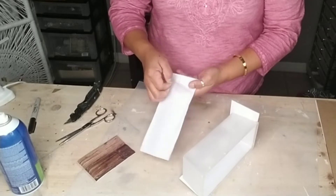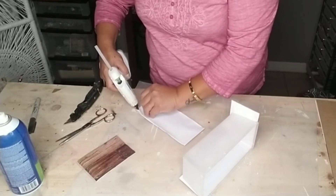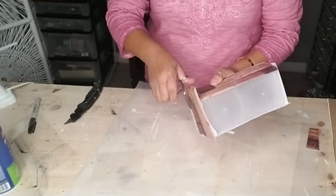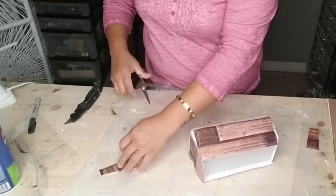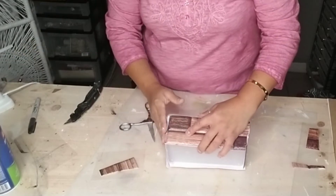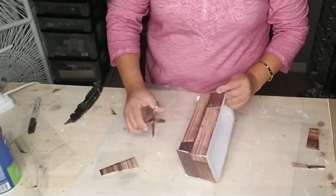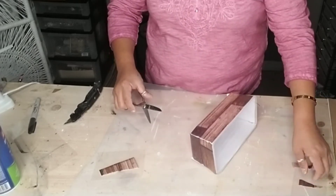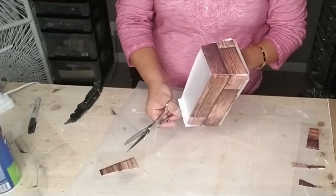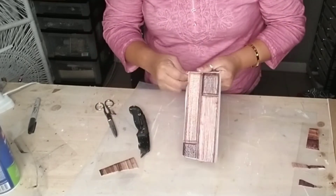Peel off the backing from your adhesive tile, and if it comes apart, just add some hot glue to reattach it before sticking it to your container. Then grab some scissors or an exacto knife and remove any extra tile around the sides. I added hot glue wherever I cut just to make sure it stayed nice and secure. Finally, cut the bottom part of any extra piece of tile.